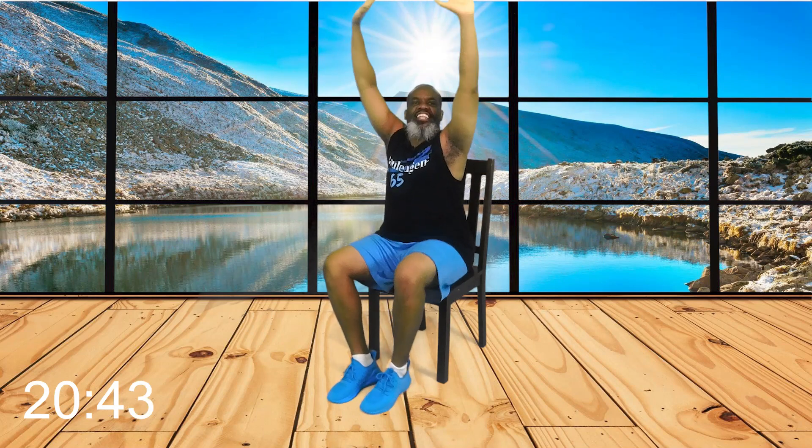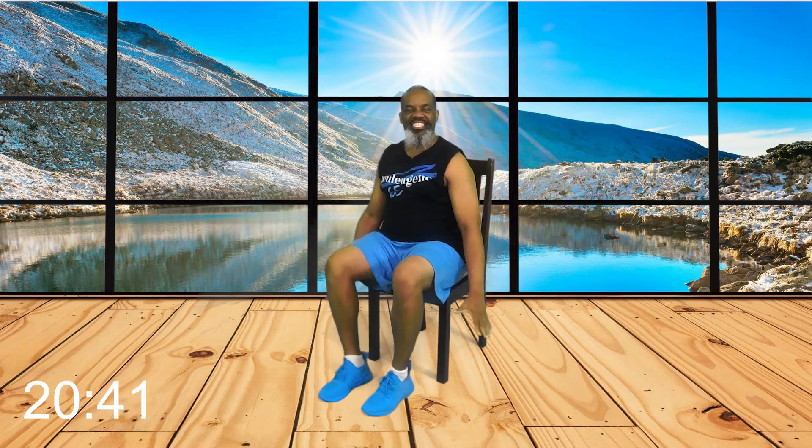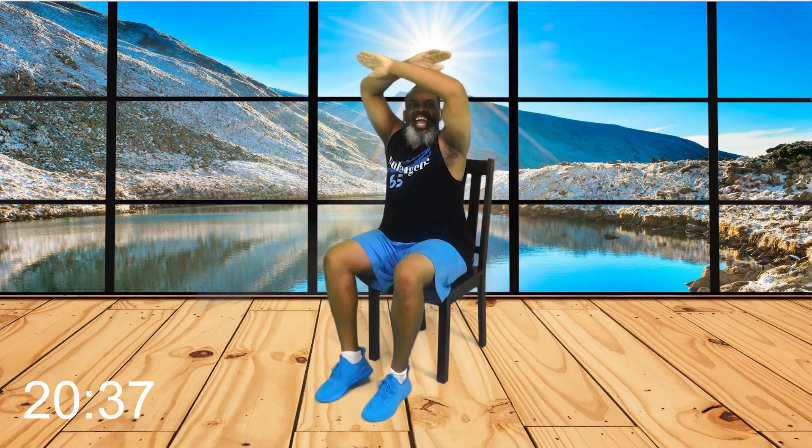Now let's begin. Sitting up tall. Moving those feet. Moving those arms. It's a new day, so we need fresh oxygen. Arms here. Inhale up. Exhale out. Inhale up. Exhale down. Everybody, Power March here. I love my Power Chair Workout.